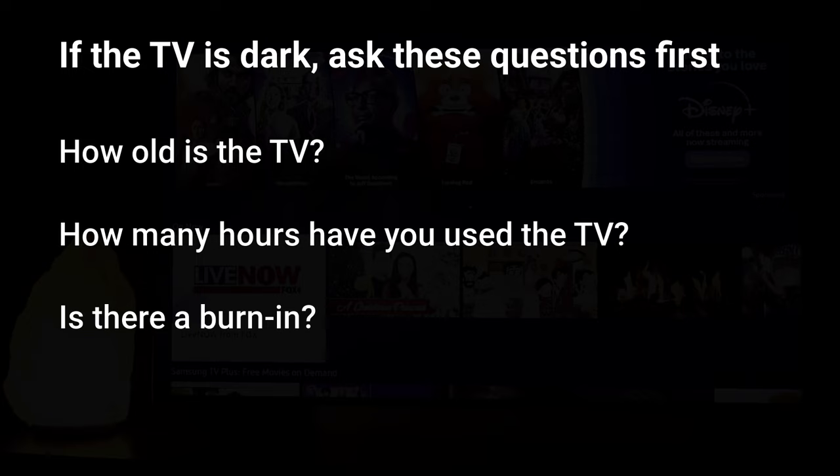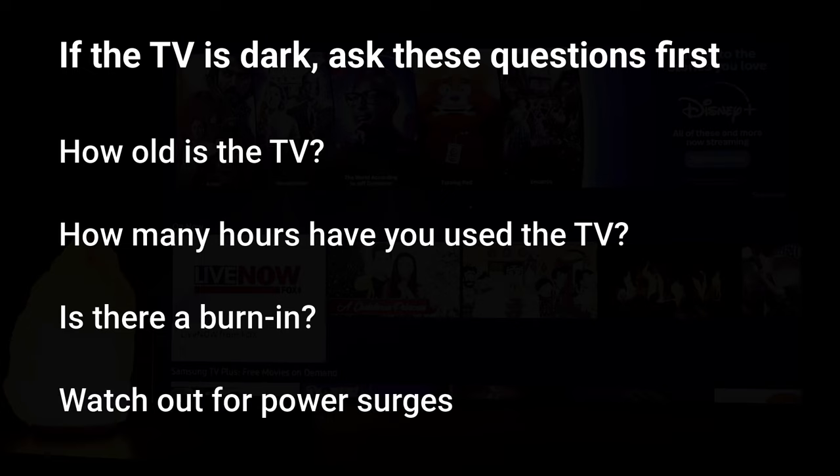Your TV might also be affected by burn-in, meaning a static image has been literally burnt into your TV, which is causing your picture to be a little bit dark. If that's the case there's really no way to fix that, so you're going to have to upgrade. Also, if your TV was recently affected by some sort of power surge, it's going to be more internal damage. If your power has gone out recently or there's been electrical issues on your street and your TV was connected directly to an outlet, you might need a new TV. We always recommend plugging your TV into a surge protector so if there ever is a power surge you can protect your appliances.